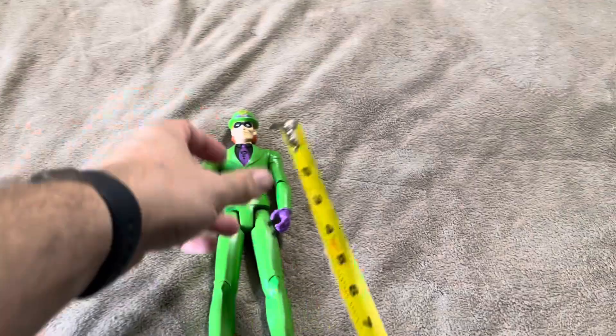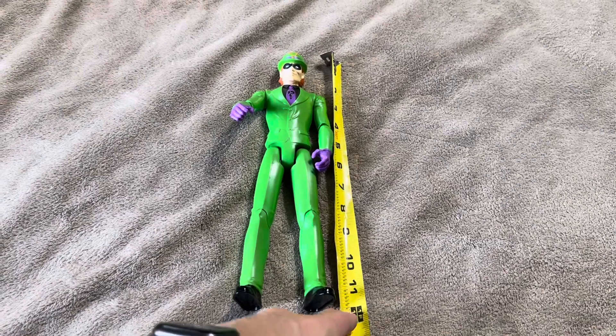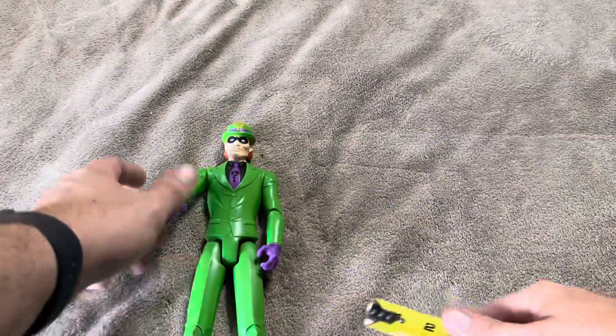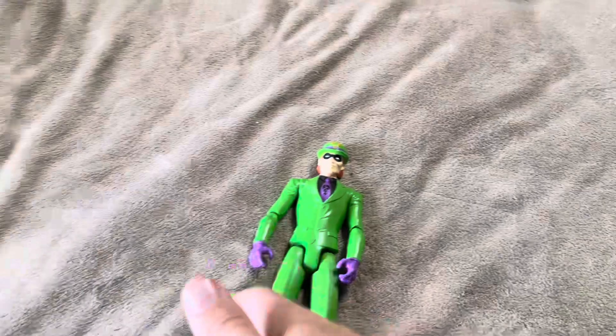I wanted to grab the tape measure and give you the dimensions on this action figure first. From the top of the Riddler's head to the bottom is going to be about a foot — only about 11 and a half, 11 and three quarters inches. The widest part is probably going to be right where his arms are at, and that's going to be about four and a quarter, four and a half inches somewhere in that vicinity.